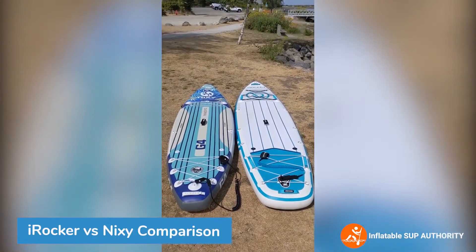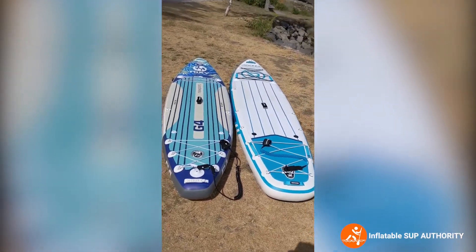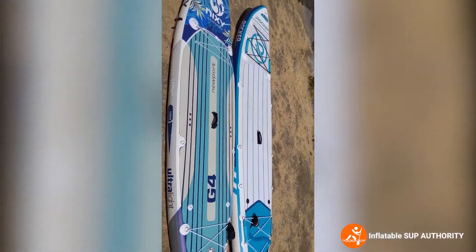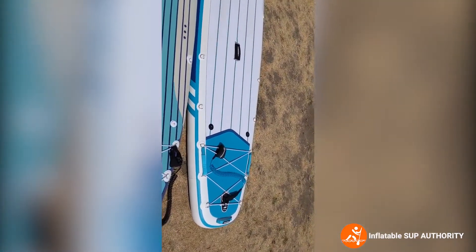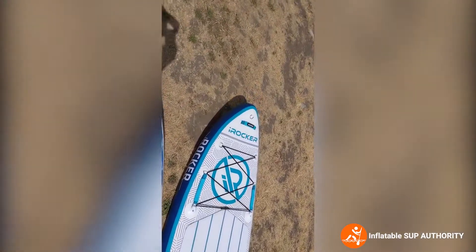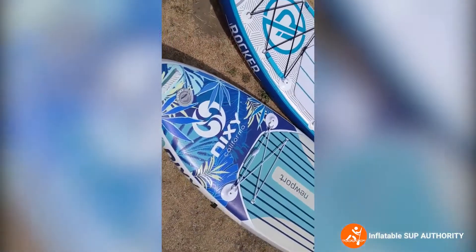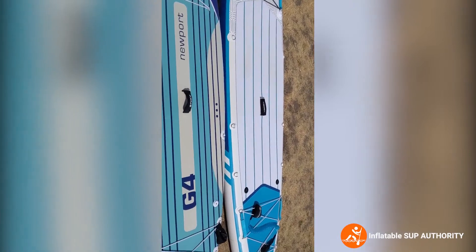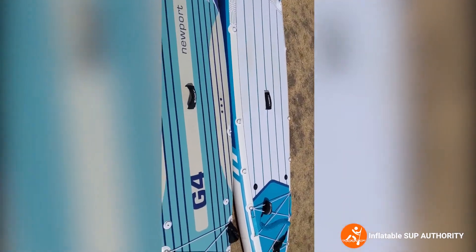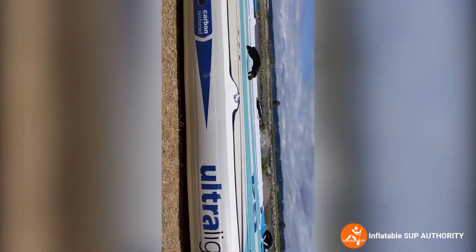Now let's do a competitive comparison between the iRocker All-Around 11 and the Nixie Newport G4. As you can see, the profile of these boards is a little different — the Nixie has more of a surfboard-type profile, while the All-Around has more of a longboard-type profile. You can also see a bit of the height difference between the two. The Nixie is 10'6" while the iRocker is 11 feet. Surprisingly, the Nixie at its widest is 33 inches wide while the iRocker is 32 inches. The Nixie is also a little bit thicker, just by a slight amount.